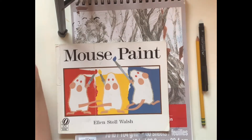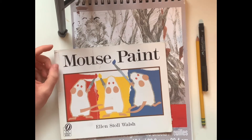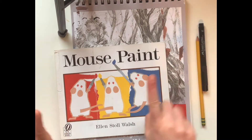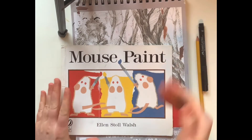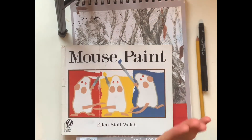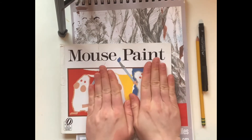Howdy artists! Welcome back to art! Sorry, this music is just getting me excited to talk like a cowboy. Alright friends, now that we have heard our story Mouse Paint, we are ready for part one of our project and we are going to draw a mouse together.